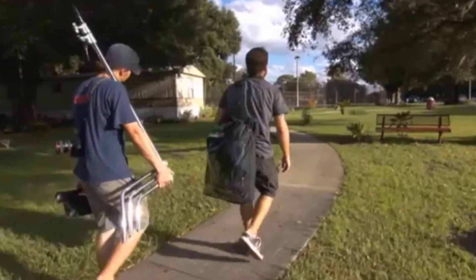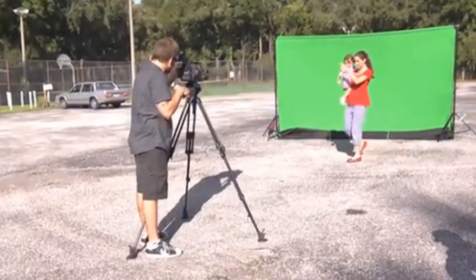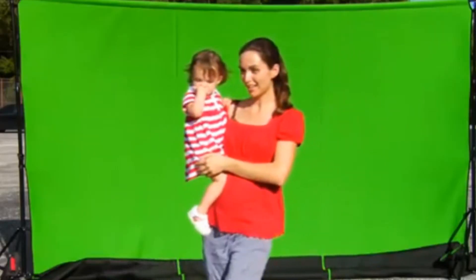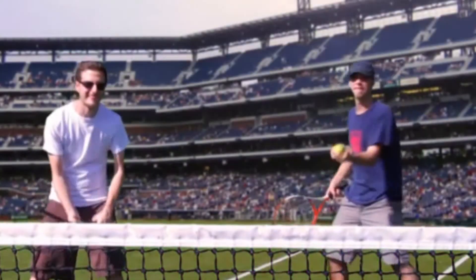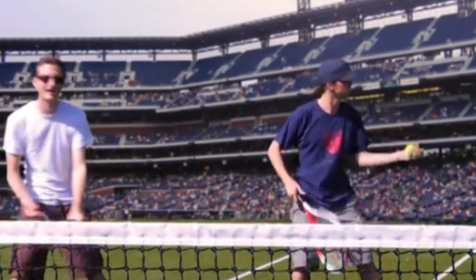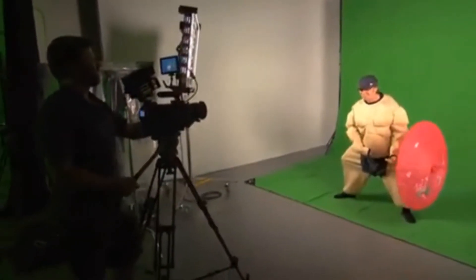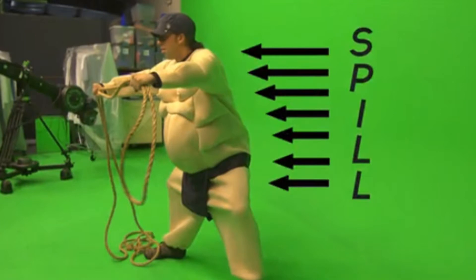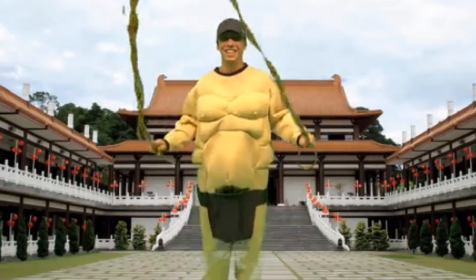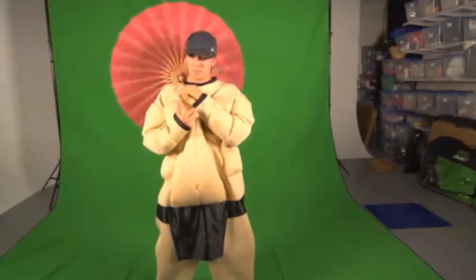The portability of the Chromapop green screen also means you can use natural lighting to achieve a more realistic key. For example, instead of trying to match the lighting of a sunlit background with weak studio lights, why not just take your green screen outside and shoot your subject in actual sun? Another important thing to keep in mind is the distance of the subject from the screen. When too close, the light from the screen will bounce back and create a green edge known as spill, which will make for a horrible key as part of the subject will be keyed out along with the background. By increasing the distance of the subject from the background, this green spill is eliminated and a clean key can be created.